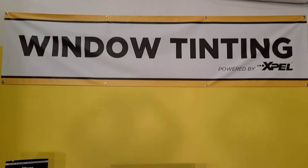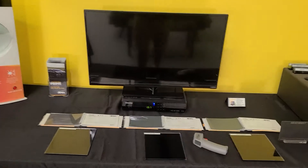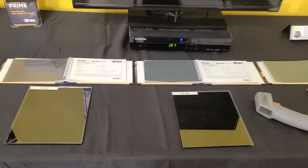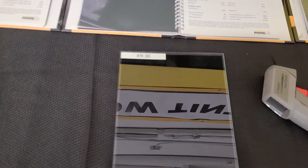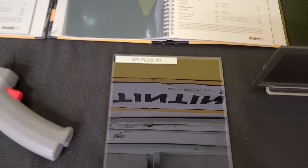Hello, my name's Sean with Tent Man Window Tinting, and right now I'm going to do a simple demonstration between Xpel Color Stable 30, XR Black Ceramic 30, and XR Plus Super Ceramic 30.